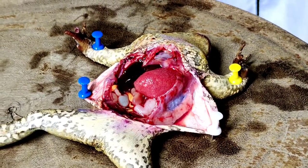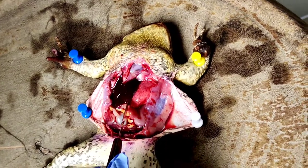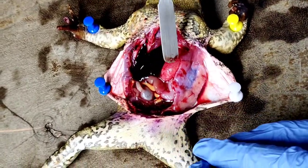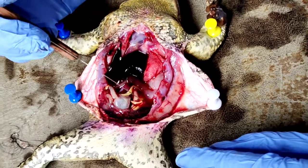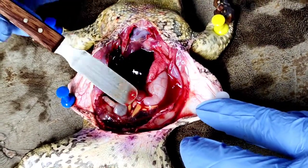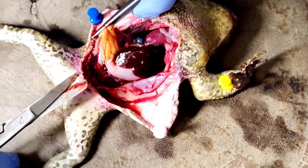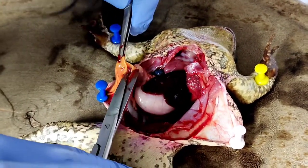The frog's internal organs are now exposed and ready to be examined. We used the flapper tool to examine the organs individually. We will now extract all the organs, starting off with the fat bodies, which is this yellowish organ.